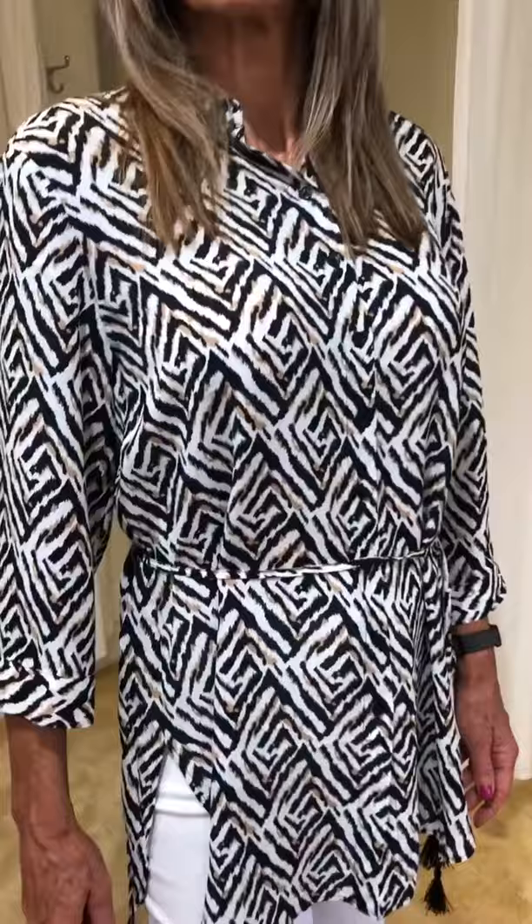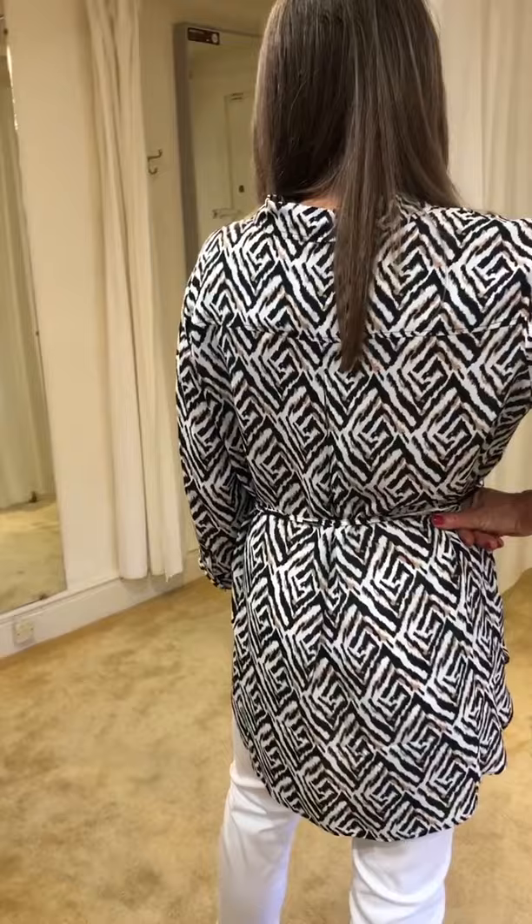Great look from Jerry Weber here, ladies. We've got this Aztec-y top, three-quarter sleeve. It's got a nice little tassel tie on the side, and it can actually be worn at the back too. So if you want that sort of looser fit, it's a little bit longer than your average shirt.